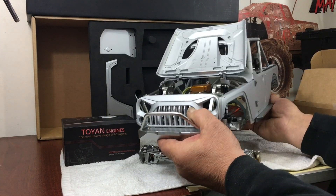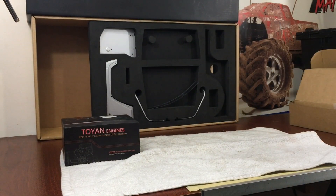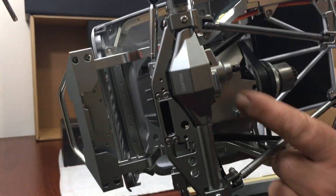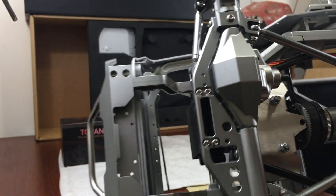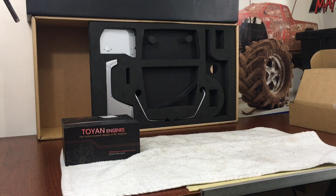I wanted to show you guys how well the Toyin engine dropped right in there. You can see I made a bracket right there to set it up. The kit is just phenomenal quality — even the brakes and everything, it's just amazing.